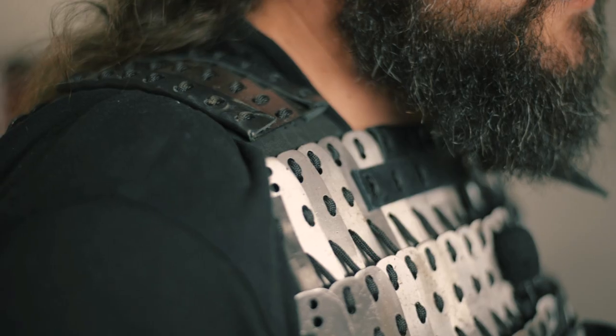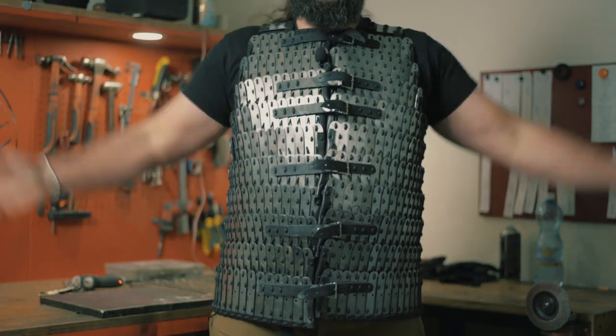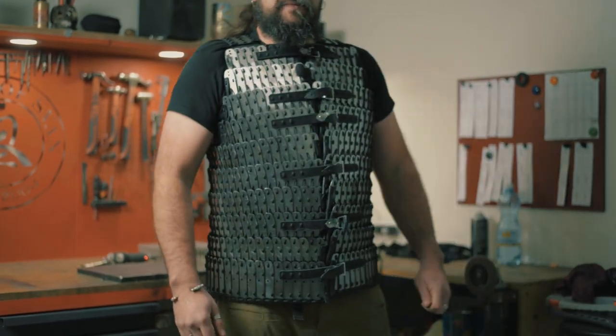It is necessary to know the specifics of this lamellar armor — there are some open, unprotected places. We at the workshop are concerned about your safety. So when choosing this armor for full-contact medieval fight, please keep in mind that you need to add other suitable armor parts. And remember, smart use gives you a guarantee of safety.